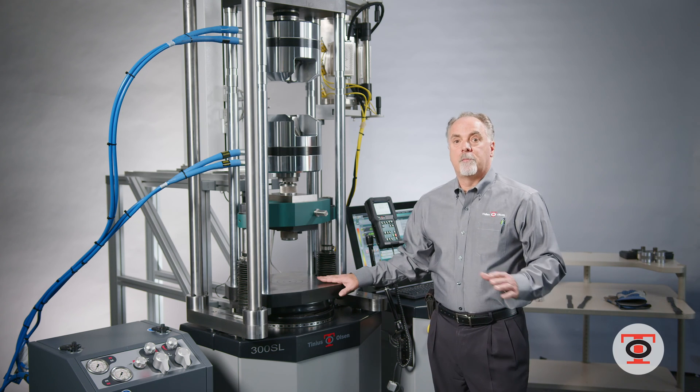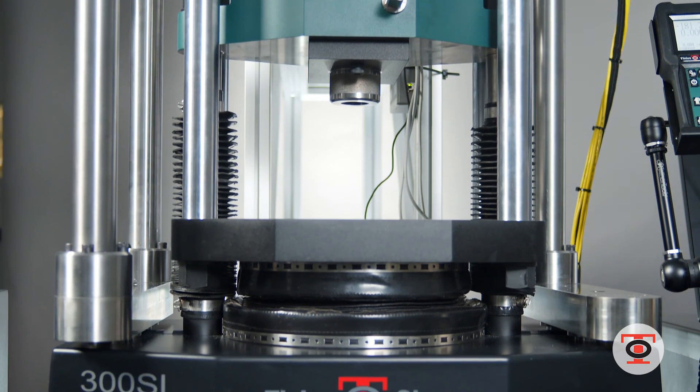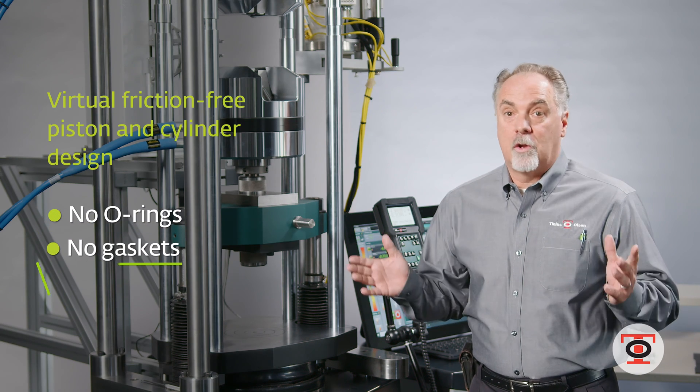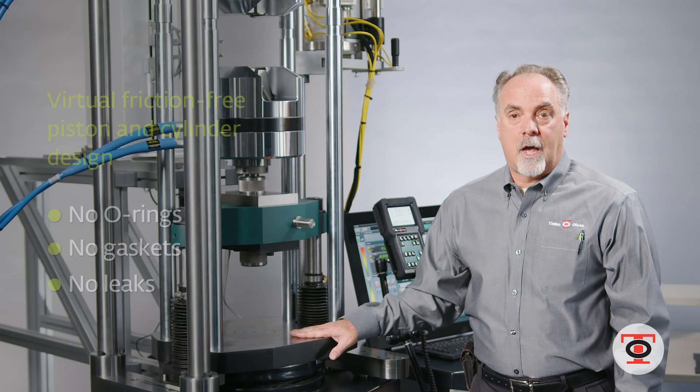What sets us apart from the competition is our piston and cylinder design. It's a virtually friction-free piston and cylinder with no o-rings, no gaskets, no leaks, and it will stand up time and time again.